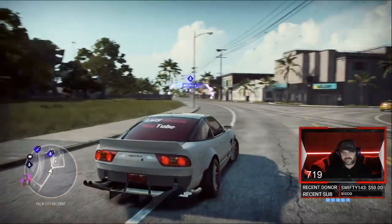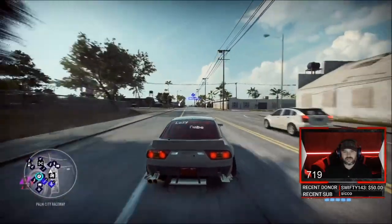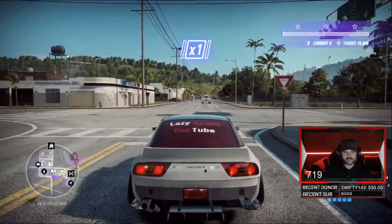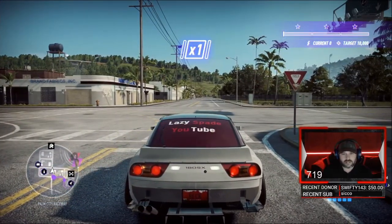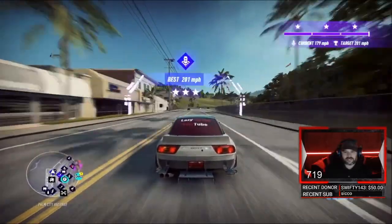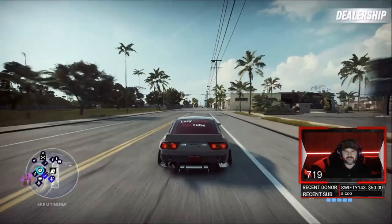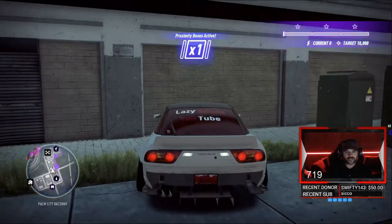First run was a 184. Second run — line up on the line, let's get it — 184. First run 184, second run 184. Third and final run coming up.